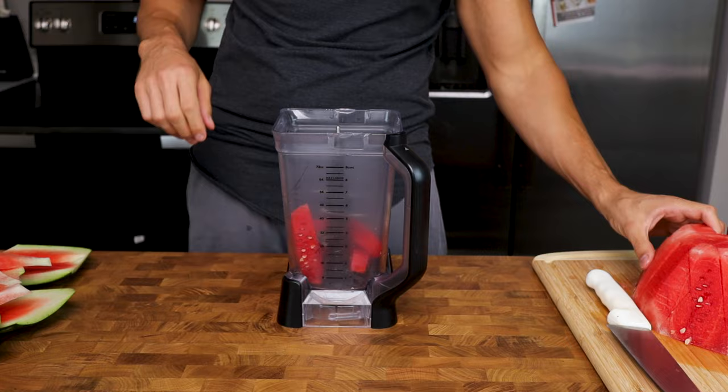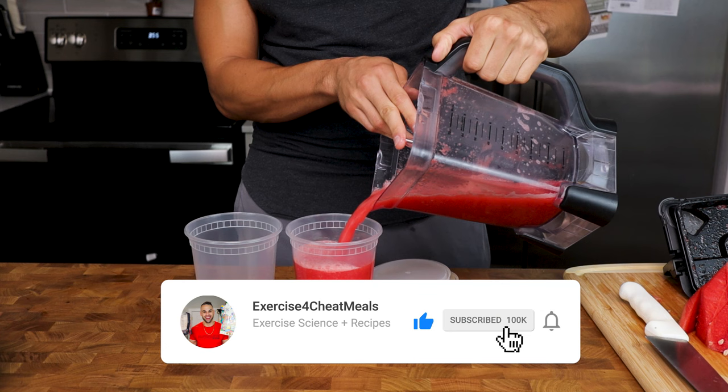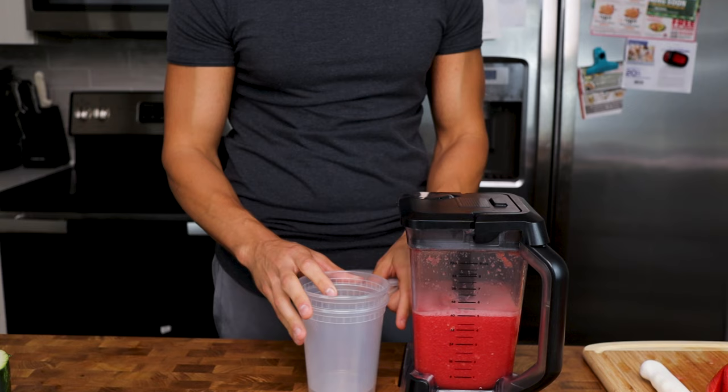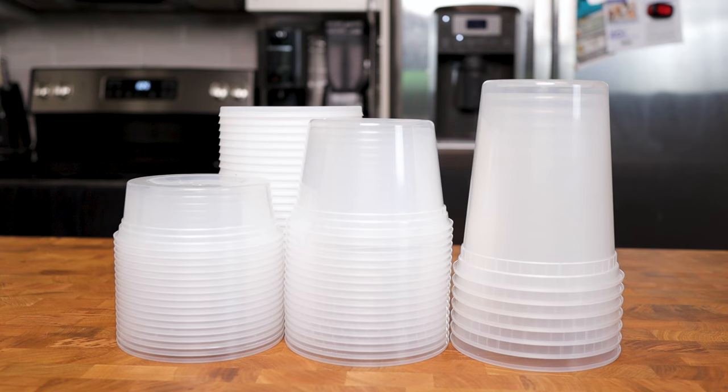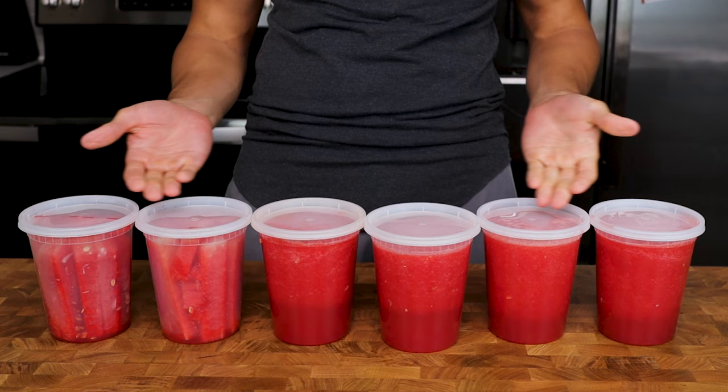Grab a food processor or blender and fill it up with the watermelon. Blend for about 30 seconds or until everything is broken down. If you can't fit all the watermelon in one batch, dump your blended juice into the containers you'll store it in, then refill the blender. I love stackable containers, but use whatever you'd like. Get all of your fresh watermelon juice stored and ready to use.